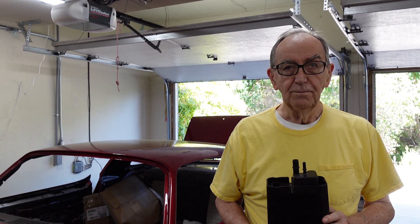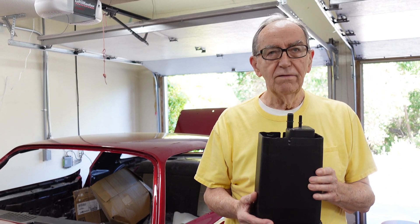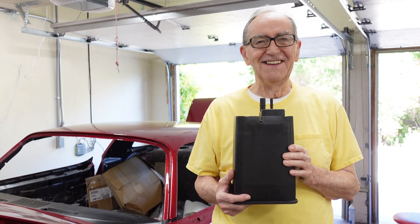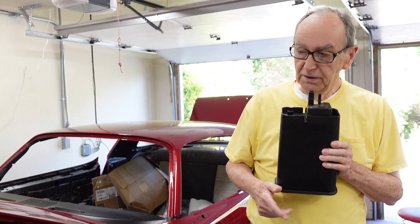Good morning, sir. Good morning. What do you have there? I have, I think it's a recapture evaporator job. That's about right. Yeah. We're trying to figure out a place to put it.